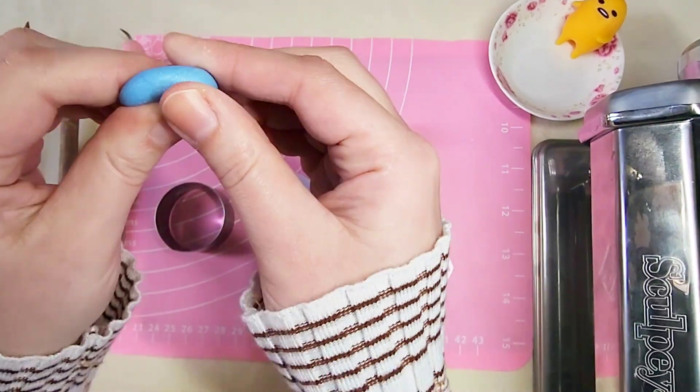As a word of advice, do not bake this on the phone grip. It will melt the plastic and you'll get a really bad smell in your toaster oven. The phone grip is not for baking — do not bake it.